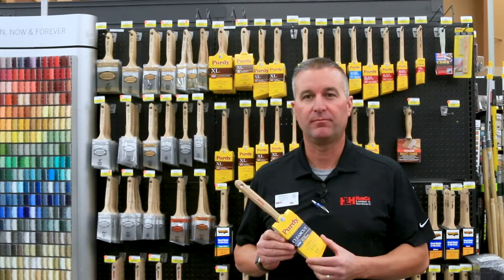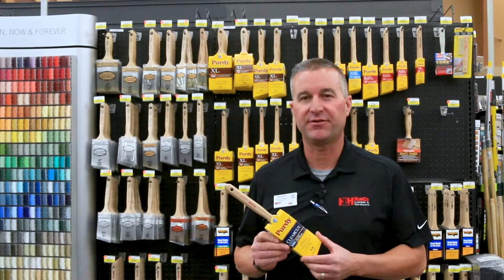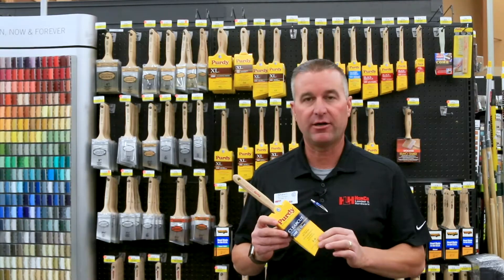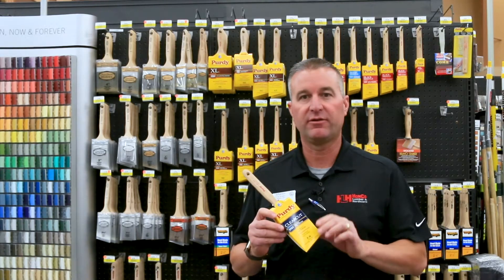I prefer to use the Purdy Clear Cut Brush. It's one of the best paint brushes out there by Purdy. It has a 3-inch clear cut glider trim, gets really narrow at the bottom, and it's really good for cutting in trim.